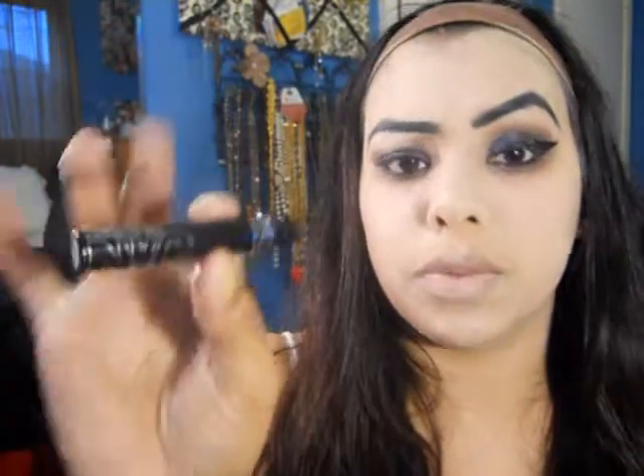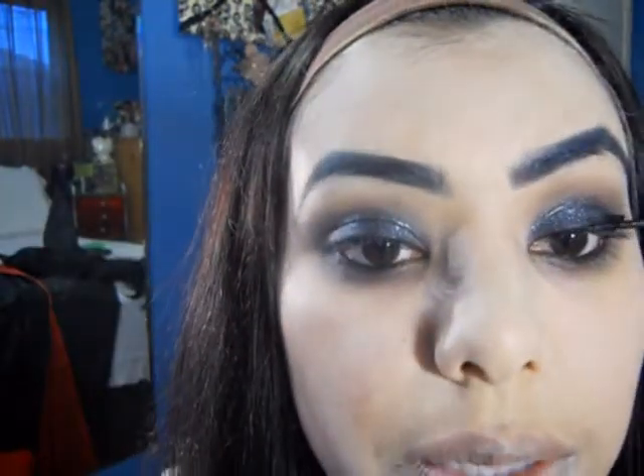Now what we're going to do is exaggerate our liner. I'm actually just going to start here at the end and exaggerate it, then connect it down here. What I used for that was NYC's liquid liner. I absolutely love this liner because it gives me a lot of control of where I am placing it. As you guys can see, I also winged it out right here in the front just because I feel like it adds more of that vampy kind of look to it.